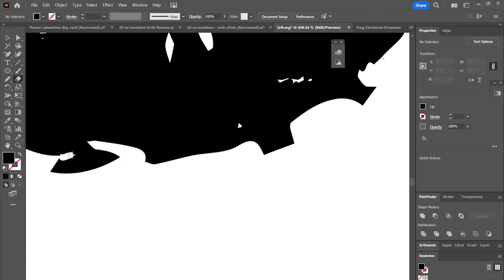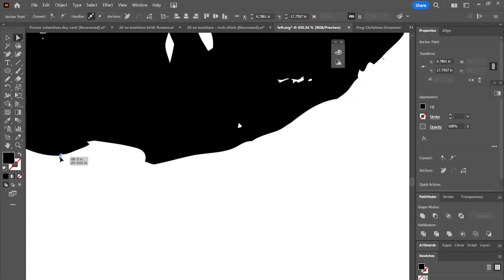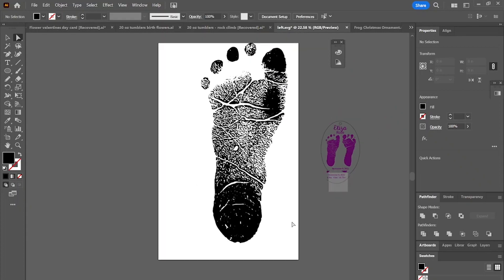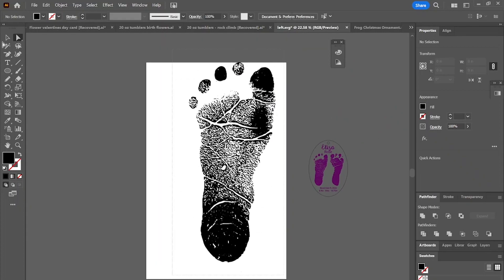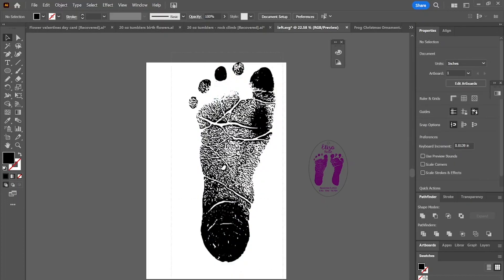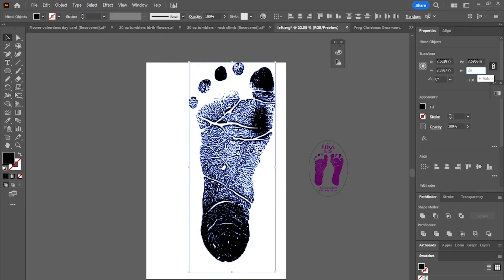I now have the footprint in Adobe Illustrator. I'm just going to simply clean it up. I'm going to use the direct select tool to get rid of all the excess. The great thing about Adobe Capture is you can save it directly as an SVG file. I'm going to zoom in to erase all the excess, so I can get a nice clean print whenever I go to use my laser to engrave it.